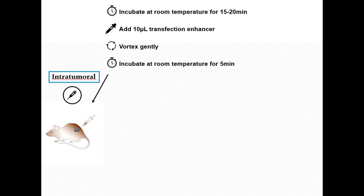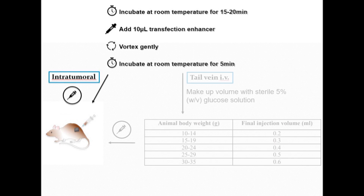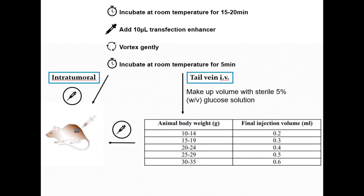If you are transfecting using intratumoral injection you may proceed with the animal administration. If you are using IV tail vein injection, the final injection volume must be adjusted to account for animal weight using the chart as shown. Note that the injection volume increases 100 microliters per 5 grams of animal weight.